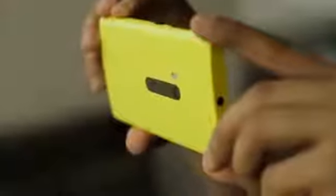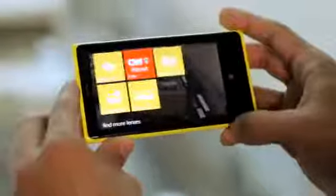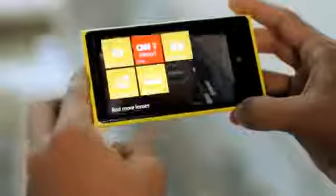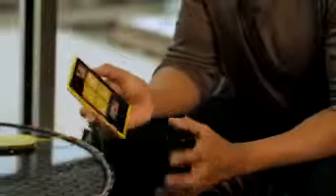The Nokia Lumia 920 has a new breed of sensor — a backside illuminated 8 megapixel sensor which will give you amazing pixel performance. We're talking about an f2.0 lens and new imaging processing algorithms. All of this has been combined into one single compact camera unit, which means the design is as striking as its award-winning predecessors.